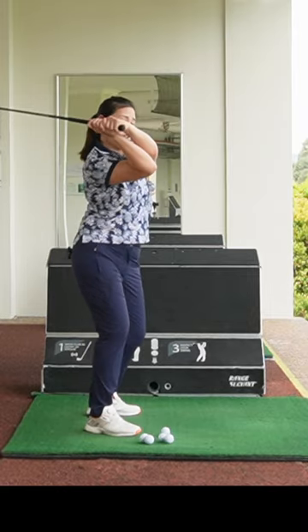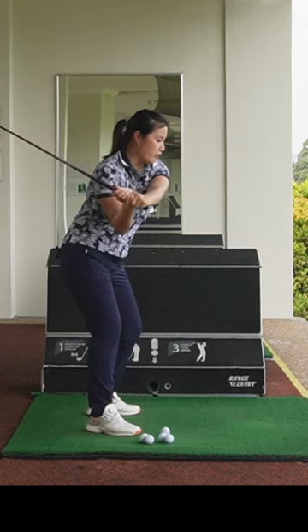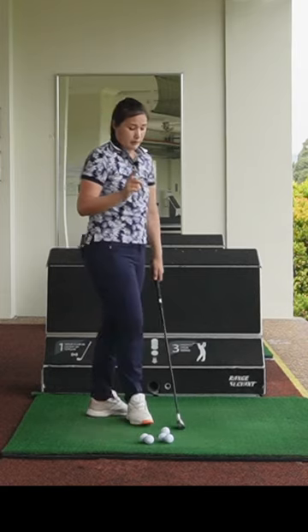Just a drill — it's really hard to get the right elbow pointing towards the left elbow, but you just need to feel the right elbow pointing towards the left so you won't get your elbow flying. That's drill number one.